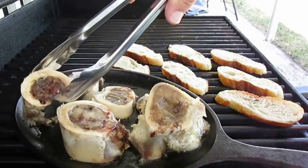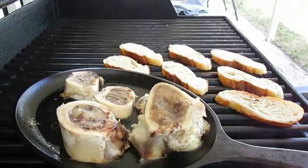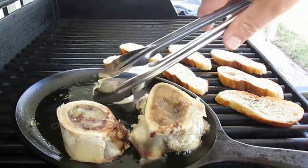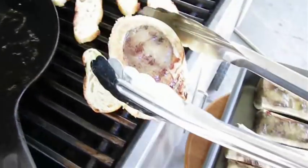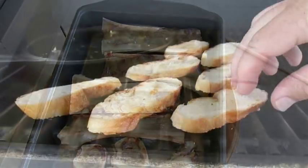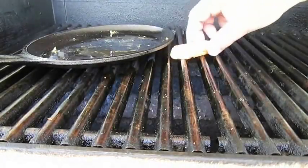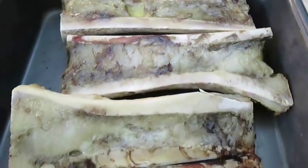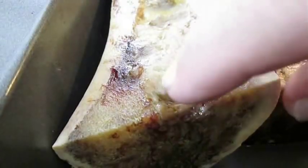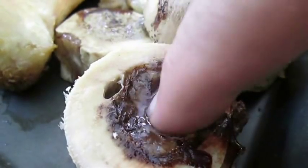Now these should be ready too — let's get everything off the grill. By now the bread will be perfectly toasted as well. Straight off the grill these are really hot, so you want to wait a few minutes and let them cool down before you serve. But check out the squish in this marrow — it's exactly the way you want it. The butter of the gods, they say.